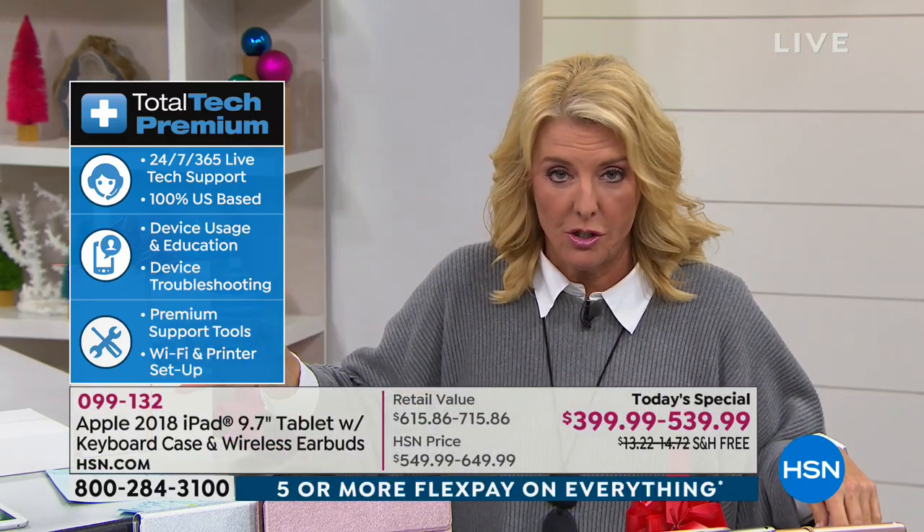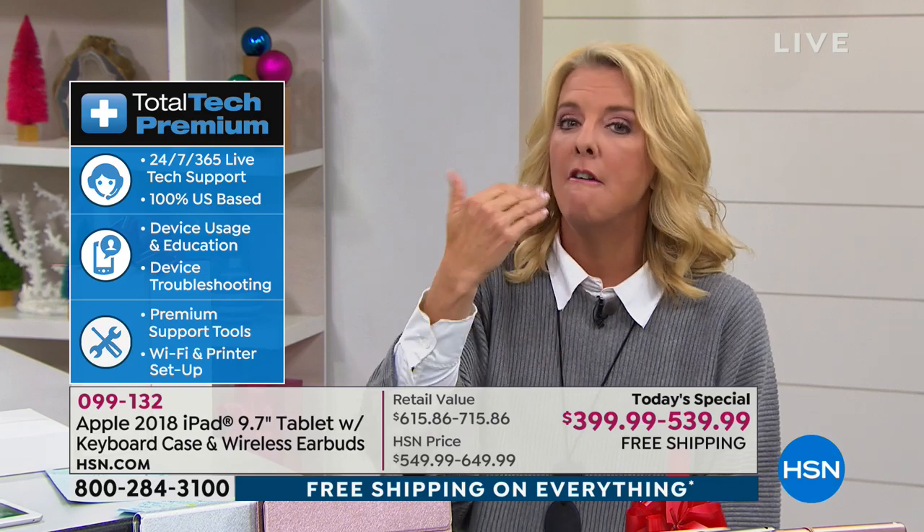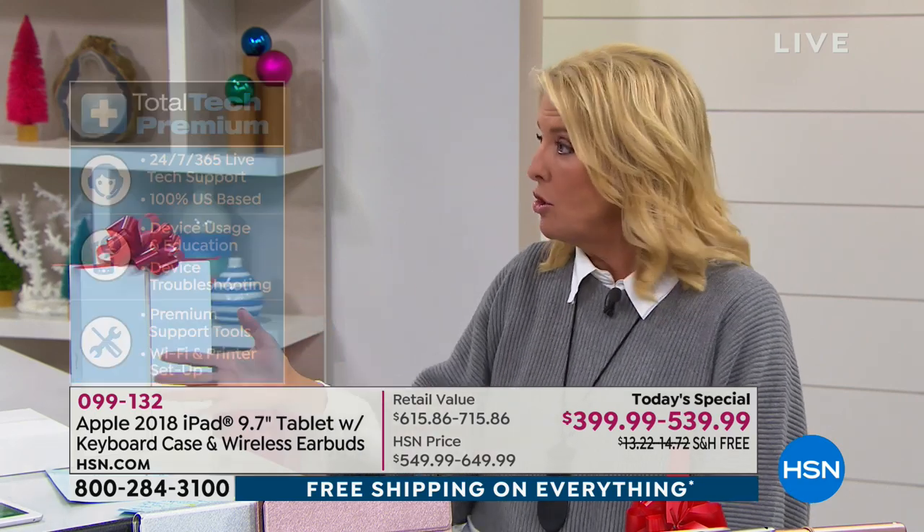We also have free shipping. And this is what everybody worries about: with Apple you get 90 days of Apple Care, which is great, but after that you have to start paying. We have what's called two-year additional tech support. It works simultaneously — so after your 90 days is over, we do not leave you in the lurch. You will get two additional years, 24/7, 365-day live technical support to help you work with your iPad. Those elements — flex pay, free shipping, VIP financing — this is how you finally afford an iPad.